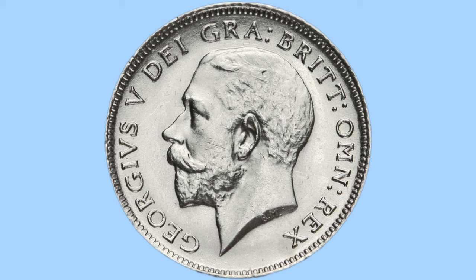This is the one and only portrait used on coins during his reign and it was done by Bertram McKennell. The initials B.M. or Bertram McKennell can be seen on the truncation of the King's neck. He faces to the left with no crown and no laureate. Around him we can see the legend, again in abbreviated Latin, this reads Georgius V Dei Gra Brit Om Rex.